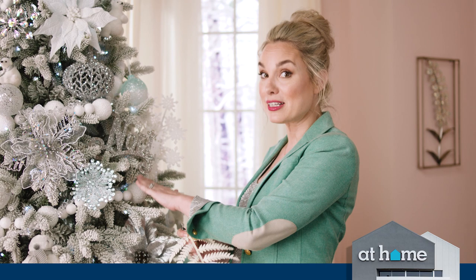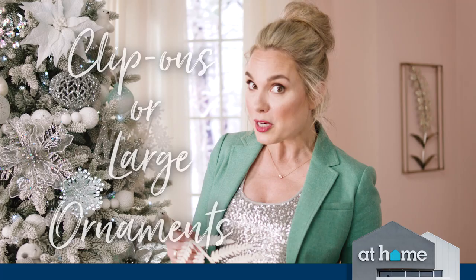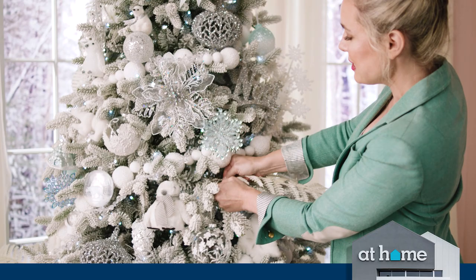When I'm decorating a tree, I always place the garland first, making sure it's nestled into the branches. To fill any holes, I use larger ornaments or floor elements like this with clips.